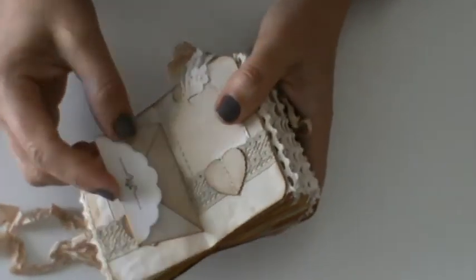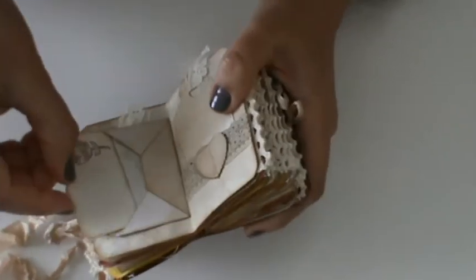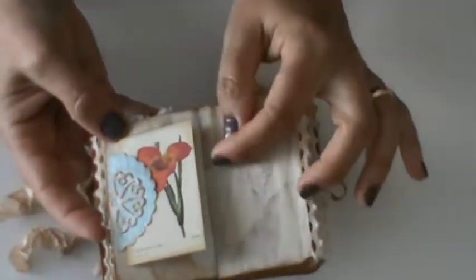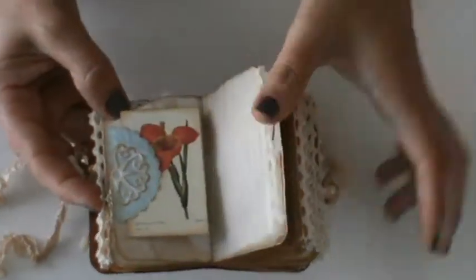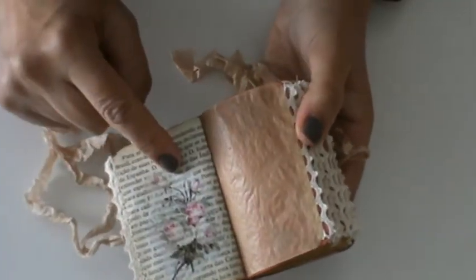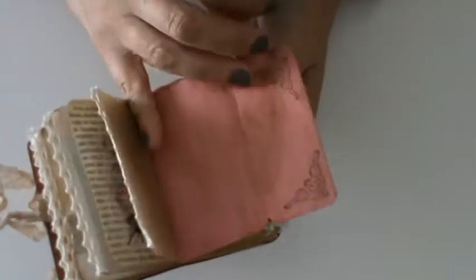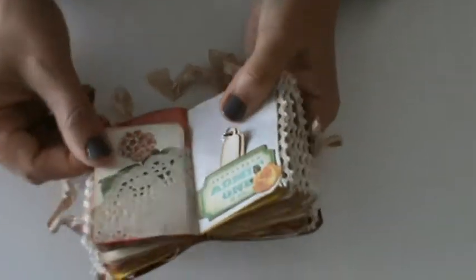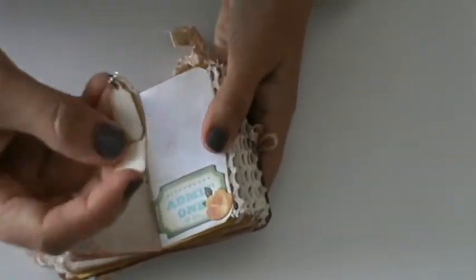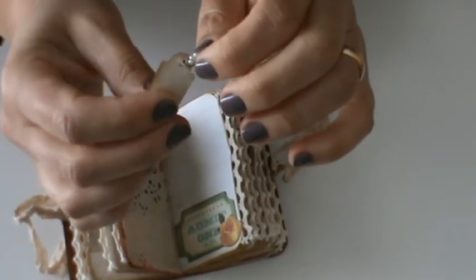Here this is a mini envelope with some stamping — inside is a journaling card, a tiny one of course. Another tag. Here a tag spot. Another of those papers. Another double pocket. And another napkin. Some more folded paper. The other side of the doily pocket. Here two little bags.